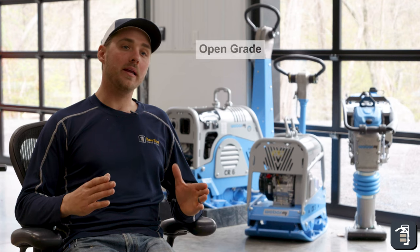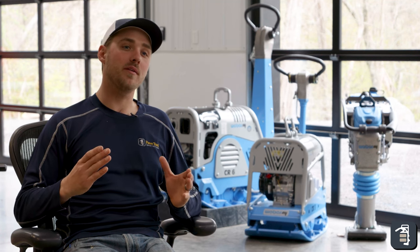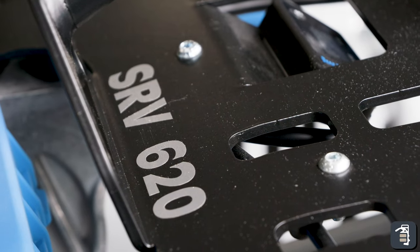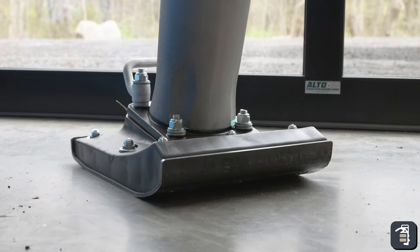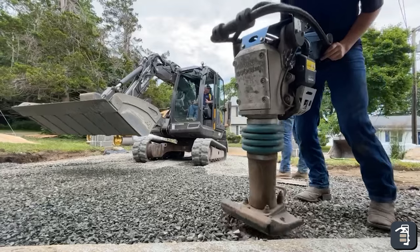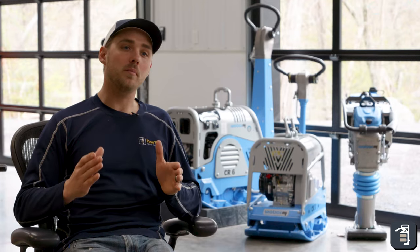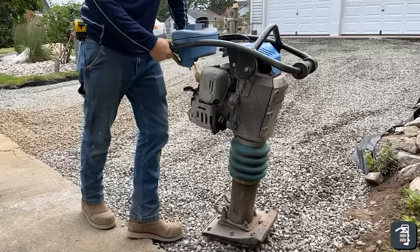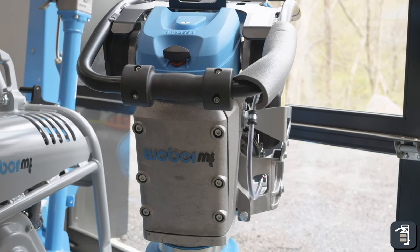In both open grade and dense grade applications, we would advise using a rammer — either the SRV 590 or the SRV 620. Both are fantastic pieces of equipment. You would use these to consolidate materials in tight areas, as well as to consolidate your material along the edges of your excavation so you don't have failures on your edges. We'd also recommend it on your ASTM number 2 stone and driving that stone into a cohesive soil like clay.